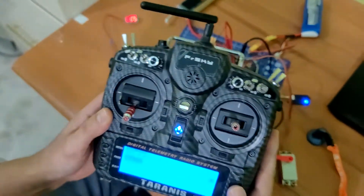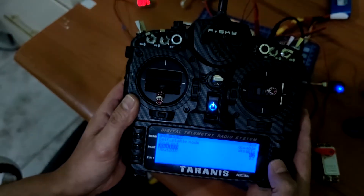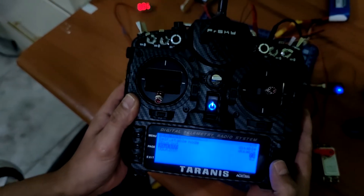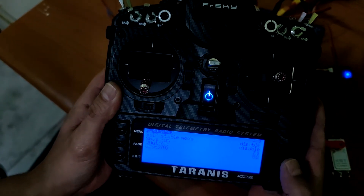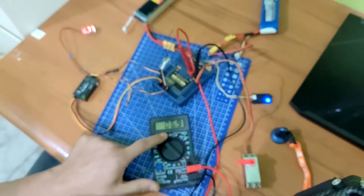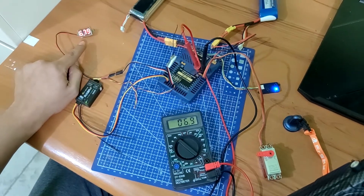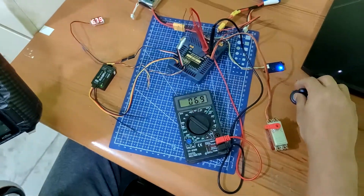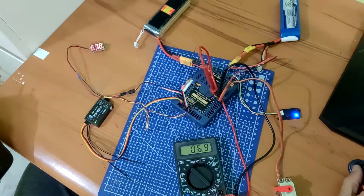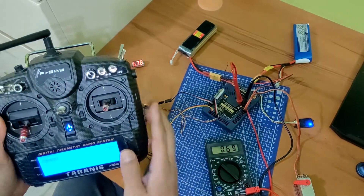Now change volt — battery 1 check: 7 volt. Battery 2: 7 volt. Check — 7 volt battery 2 and battery 1, okay. Telemetry lost, on — telemetry lost, on — telemetry recovered. Okay, wait.